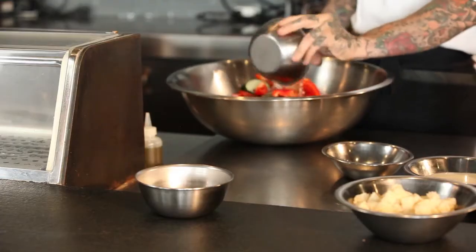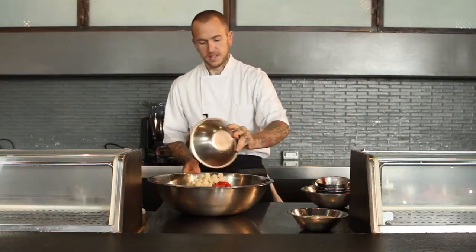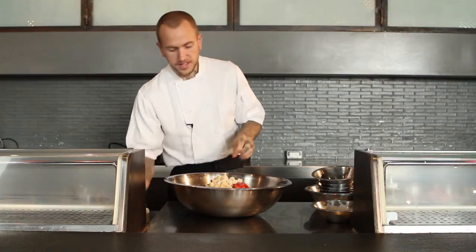We also add garlic, tomato water, Daniel's vinegar, a little tomato paste, bread, and milk. We're gonna season this and allow it to set overnight.